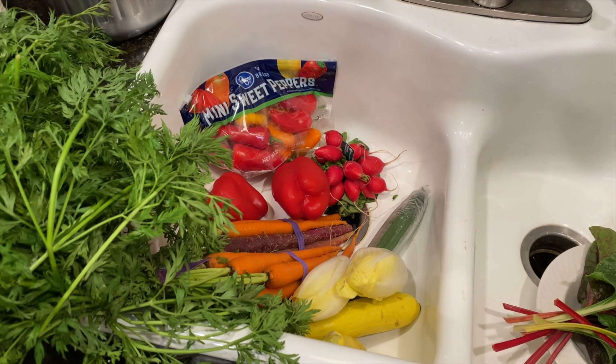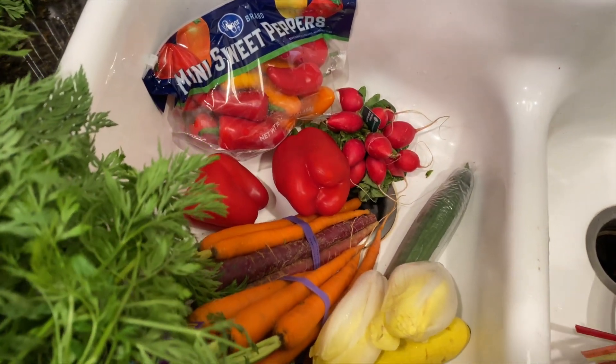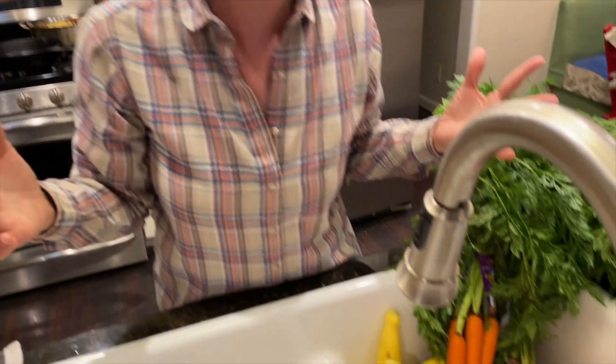In terms of eating the rainbow and showing the rainbow of colors on your vegetable platter, I think that's really important — unless you're doing a monochromatic platter, which can also be fun. You can do all green, all purple, or all red, but for today we're doing a rainbow.